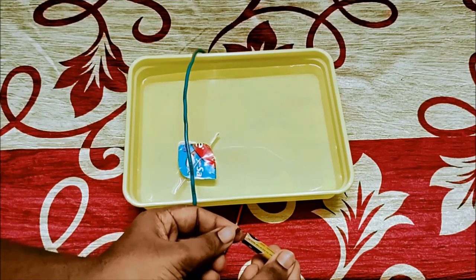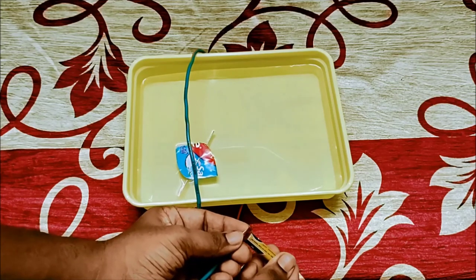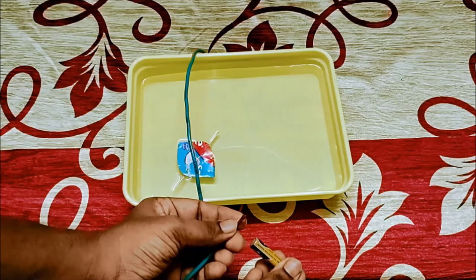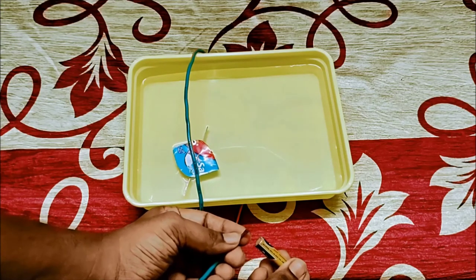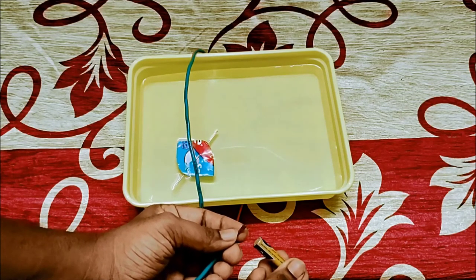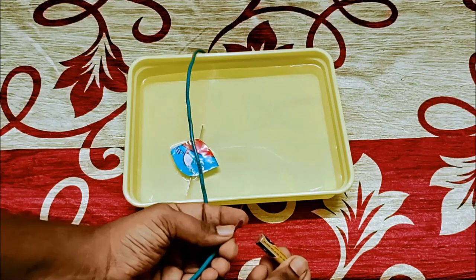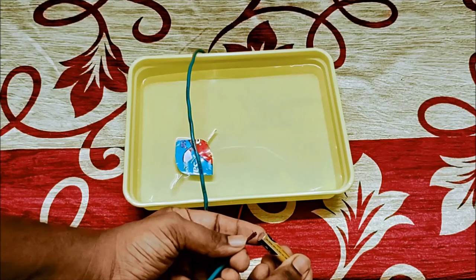Hold it properly — just momentary touching will do. You can see the deflection. The needle deflected and again comes back to the same north-south direction. Current passing — needle deflecting. I have removed the link, opened the circuit — needle aligns again in the north-south direction. One last time: current passes, needle deflects, then returns back to the same north-south direction.